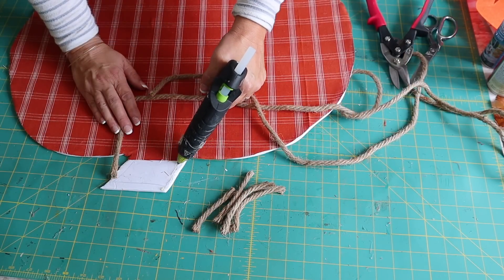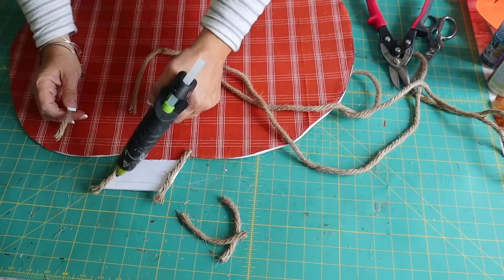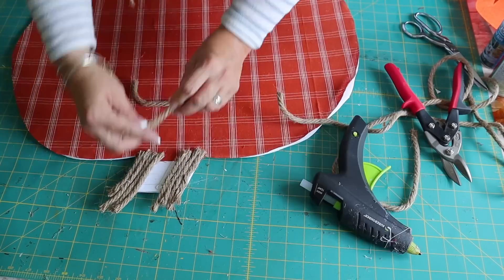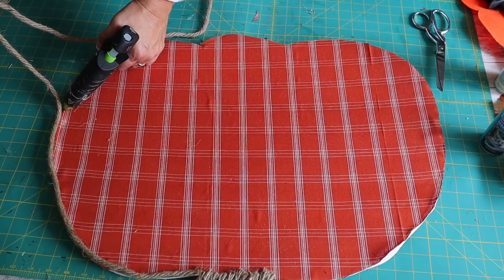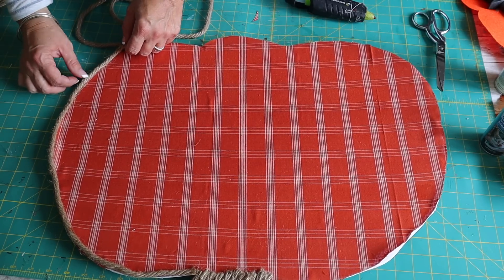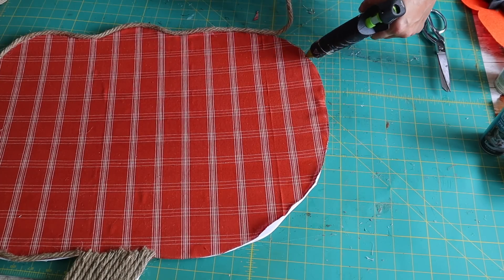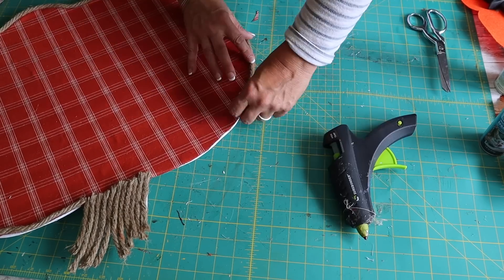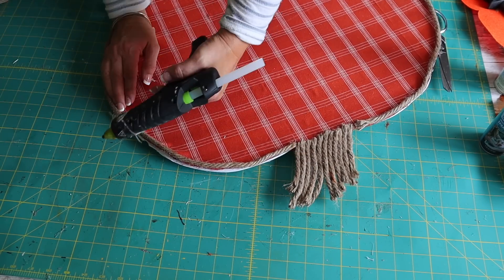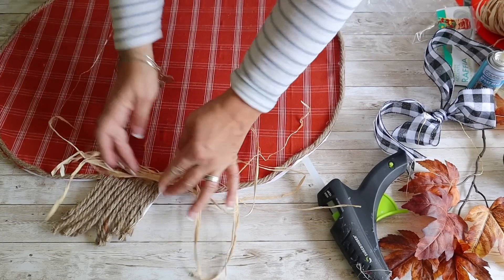I cut some strips of nautical rope from Dollar Tree and hot glue them to the top of the pumpkin for the stem. Then I attach nautical rope around the entire edge of the pumpkin with hot glue. If any fabric came up from the hot glue, I reattach it. Next I add some raffia along with a bow and some pip berry to the top of the pumpkin with hot glue.